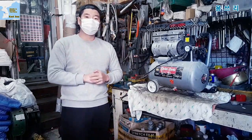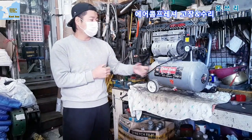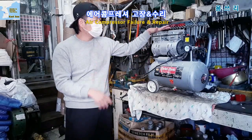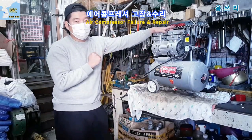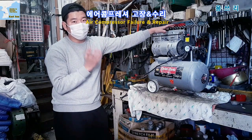Hello, I'm Yung-Sul. Today I'm going to fix the compressor. It's an oilless compressor. The reason for fixing is air — it's the most important part where air is going.